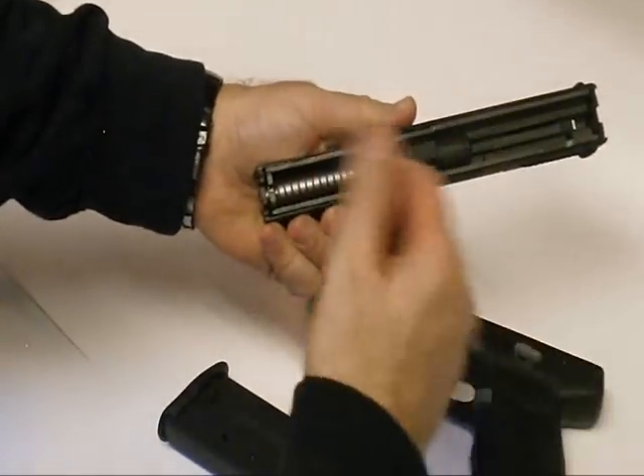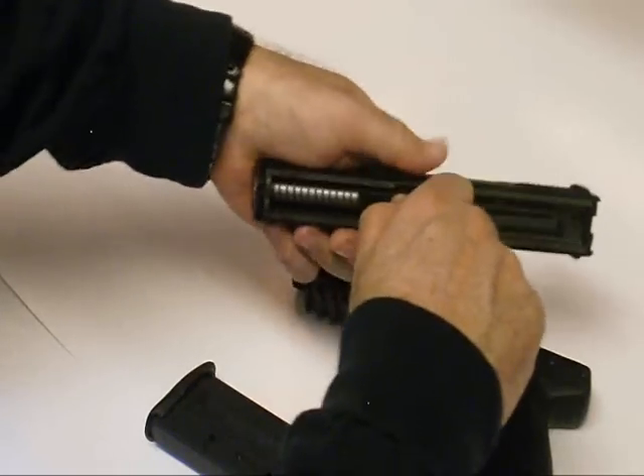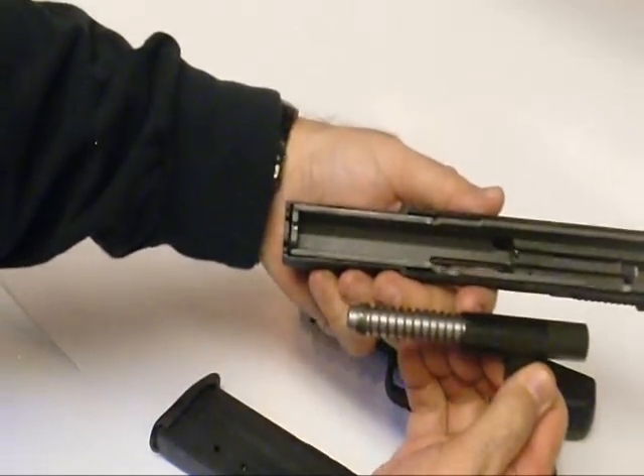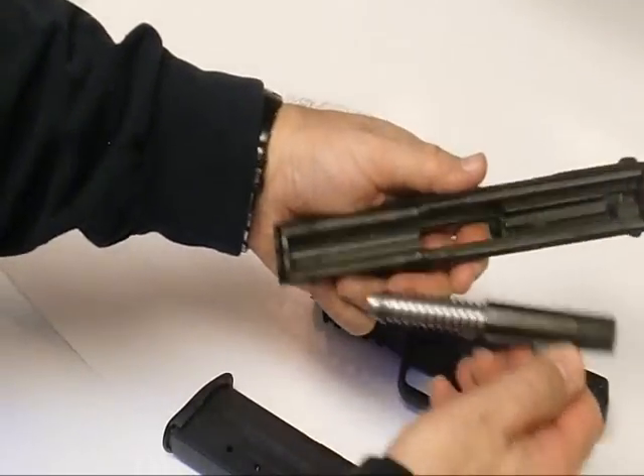To clean and do a full takedown, take care of the barrel — just pull the barrel forward and then pull it out. The barrel and the spring are one together.